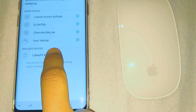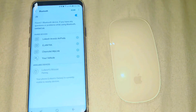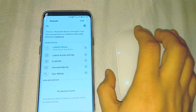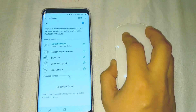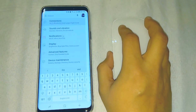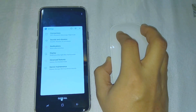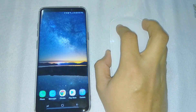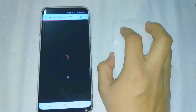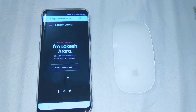Tap on your mouse and it will start pairing — and it is now paired. Try to move your mouse and if you see a cursor on the screen, you are good to go. I have successfully paired this mouse with my phone. Opening Chrome — all good to go. Thank you for watching.